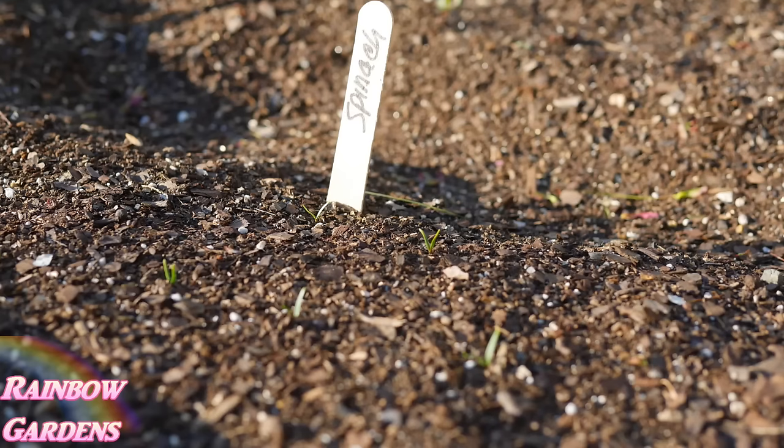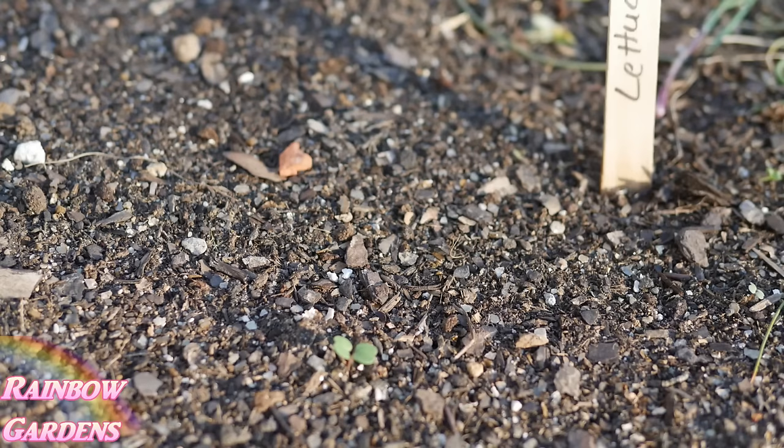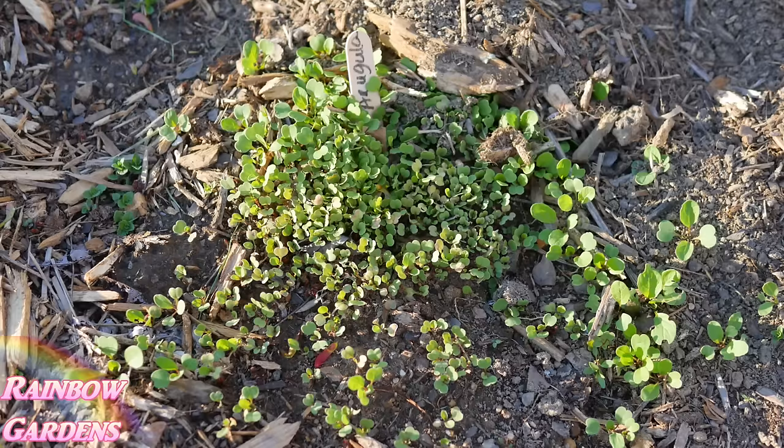I also planted some more spinach — in my how-to-grow-spinach video I showed that I like to succession plant spinach for a continuous harvest. My lettuce is up and I've planted it not only in the raised bed but also in my container garden. I always like to have lettuce planted somewhere. I also found an old pack of arugula seeds dated 2008 — about eight years old — and figured they probably wouldn't germinate, but I dumped them in the soil and a week later they are everywhere. Arugula has a long seed life!